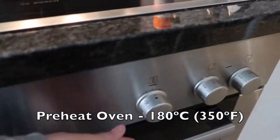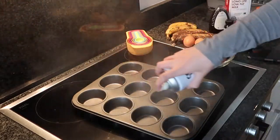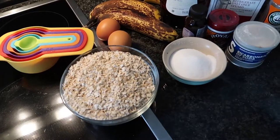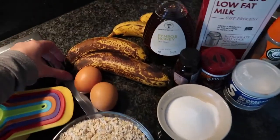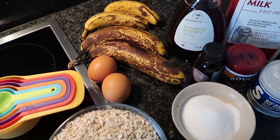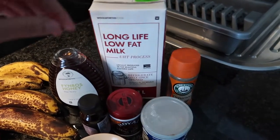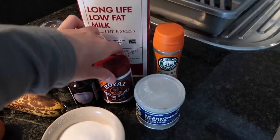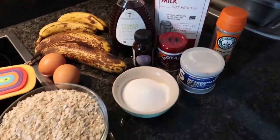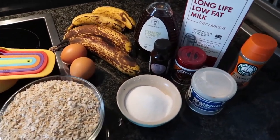To start, I'm preheating the oven to 180 degrees Celsius and then I'm going to line the muffin tin with some non-stick spray, but you can also use muffin casings. Moving on to ingredients: we've got some plain oats and some overripe bananas — I do have a few extra just because it was my first time trying this recipe. Then I've got two large eggs, honey, some low-fat milk, vanilla essence, baking powder, baking soda or bicarbonate of soda, some cinnamon, and some salt. So we've got no sugar, no white flour, and no oil or butter.